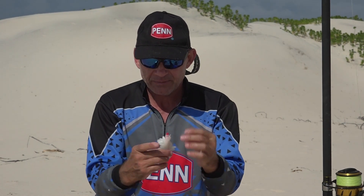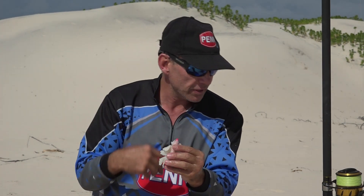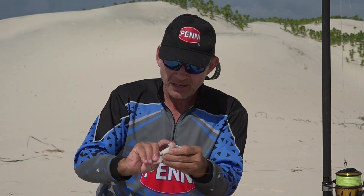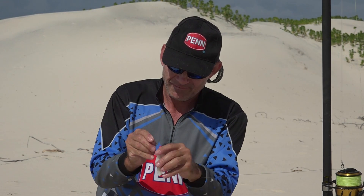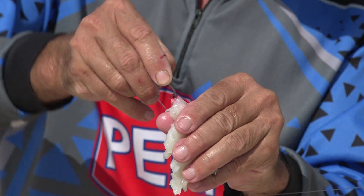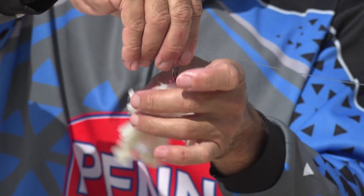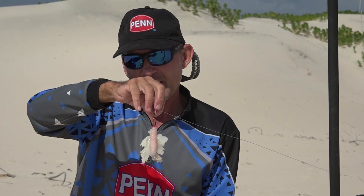After we've made this bait, I just want to add our hook onto it. We take our circle hook, put it through the top of the dingle. And there's our little bait, ready to catch a fish.